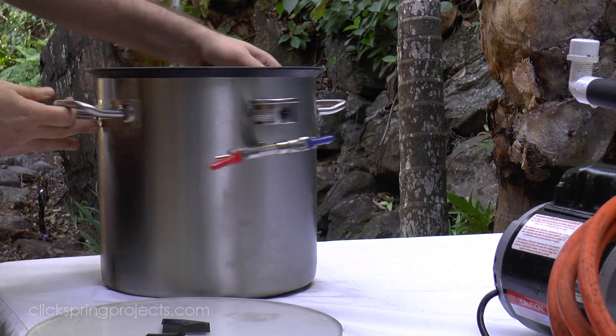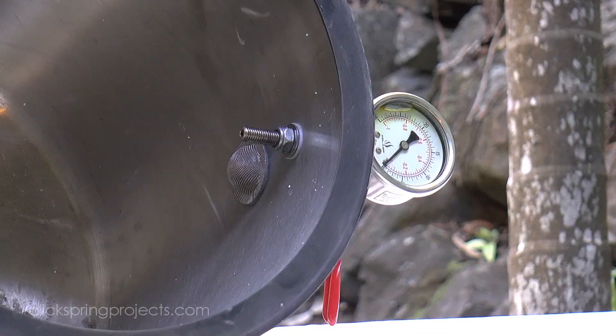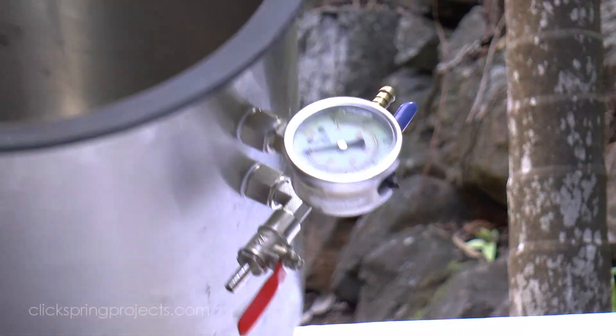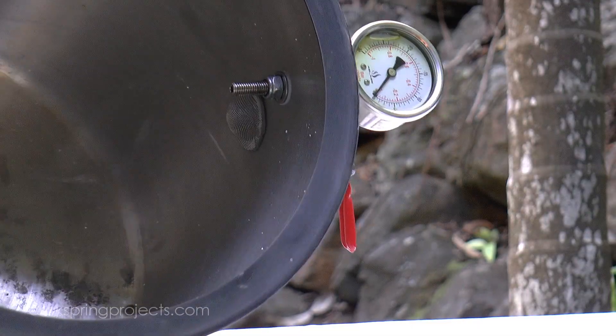Now a blowout isn't necessarily something that we're expecting in normal operation, but there's always a chance. So much like the commercial machines, I've put a mesh cap over the opening to protect the pump from drawing in anything that might do it harm.